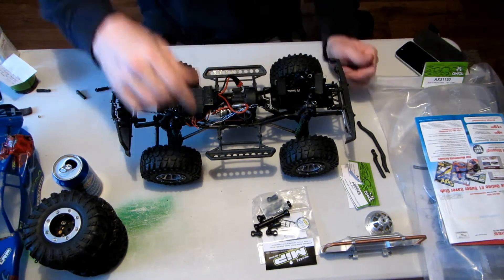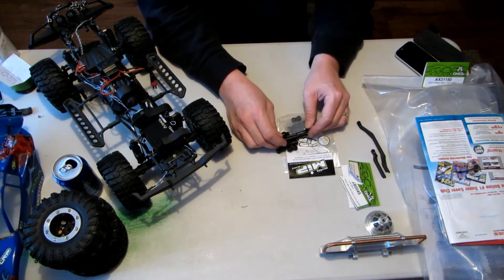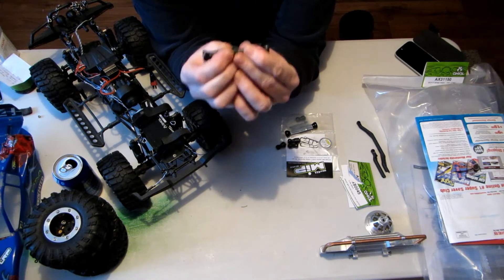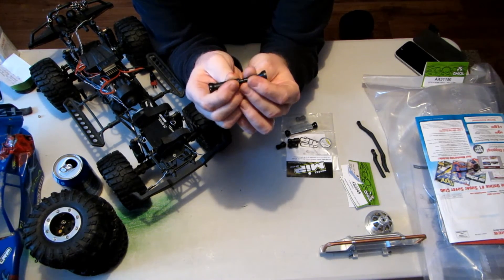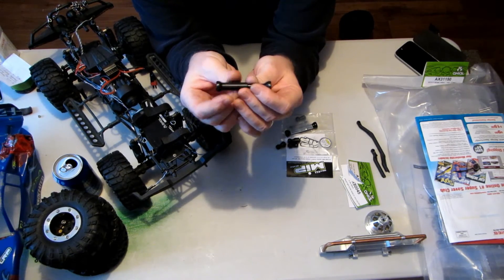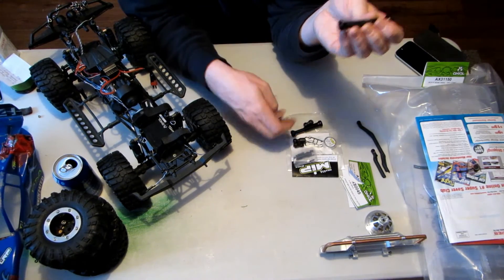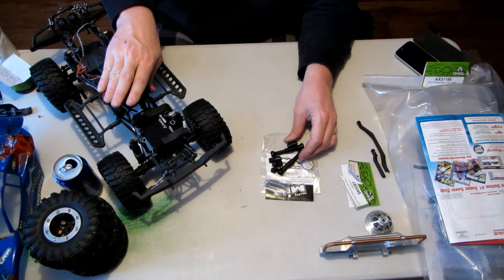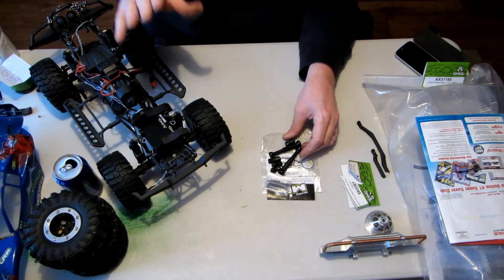In terms of upgrades, I'm going to be changing out my plastic center drives with the MIP spline CVD. This is the one for the SCX-10. First time using these — it seems pretty straightforward as far as assembly goes and it comes with everything in the bag. After that, next will be replacing the stock gearing in the transmission, and eventually I'll be looking at getting a new motor and ESC.